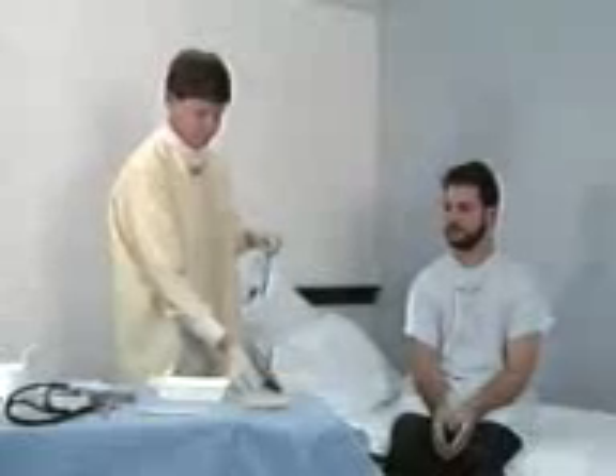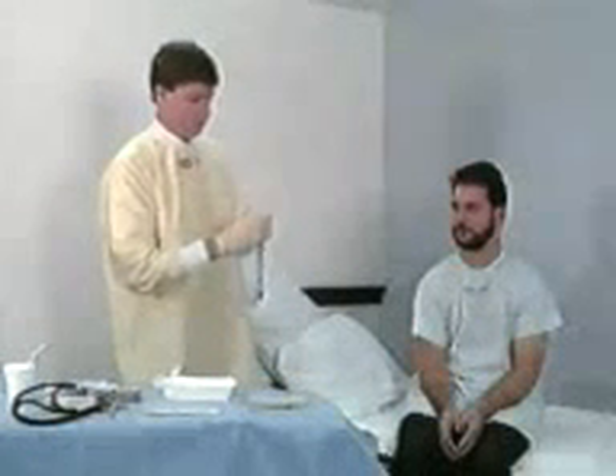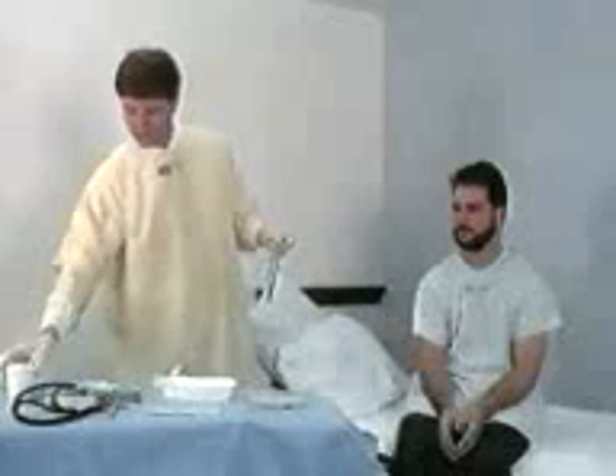Measure the distance of ideal insertion by stretching the tube from the tip of the nose to the tip of the earlobe, and from there to the end of the xiphoid process. This is commonly referred to as the nose-ear-xiphoid, or NEX measurement. Mark the tube with tape at the desired level of insertion.